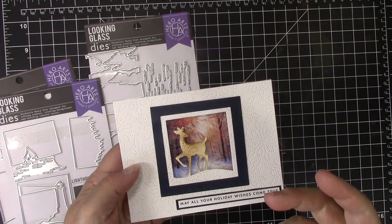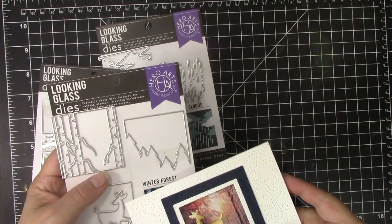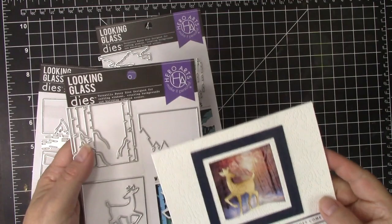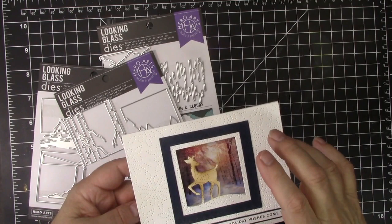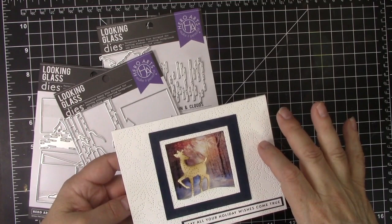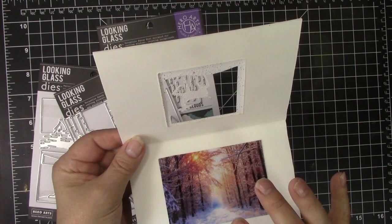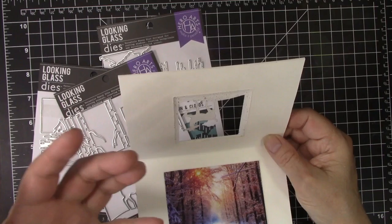This is the first card that I made - a Christmas card for my stash with a one-layer deer from Winter Forest. You can make beautiful cards with just one layer, or you can use two or three and mix and match. I used just the deer, created a frame for it, debossed the background, added a sentiment, and then the deer is over a Clearview transparency placed on a glitter background to shine through and make it even more beautiful.